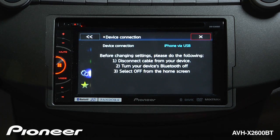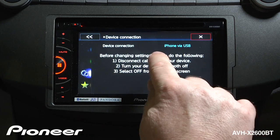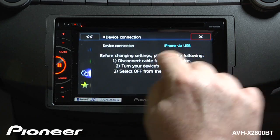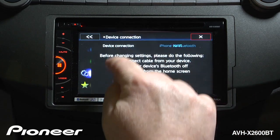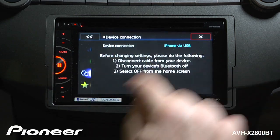If you have an iPhone 5, 5C, or 5S and you only want to play music but no video or apps, iPhone via USB is the setting to use. If you have an iPhone 5 and you want to run apps from the radio, you want to use iPhone via Bluetooth. For this application, we are going to switch to iPhone via USB.